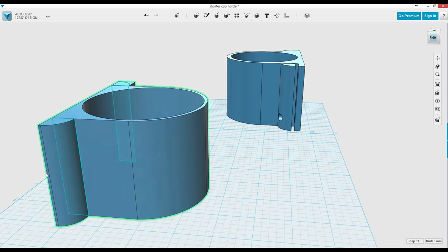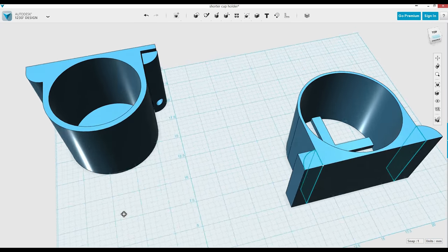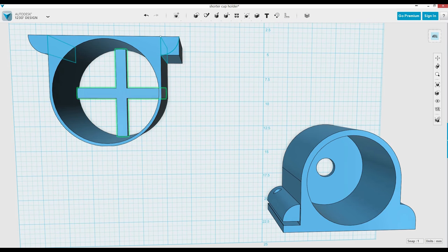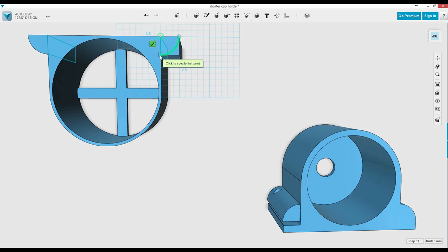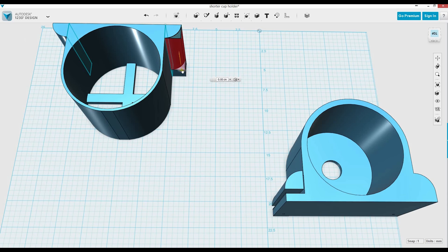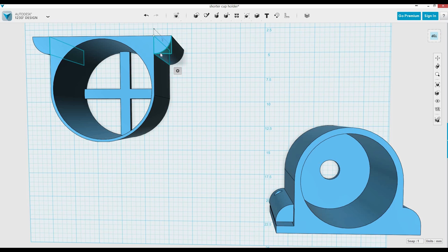I do the same thing on the other side. Grab the polyline tool, grab the corner, grab the outside edge, grab the other corner. Then use the extrude tool, click on it, pull down, hit enter — boom, it's gone. Now delete the top pieces because you don't need them anymore. If you select the whole thing, you delete the whole thing as one.